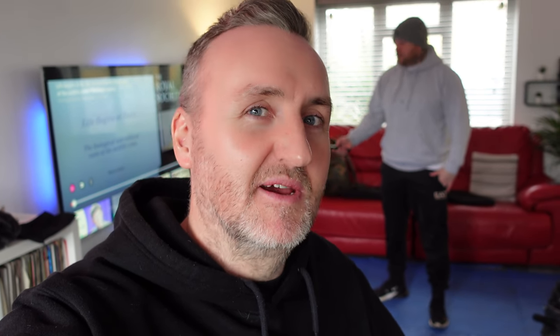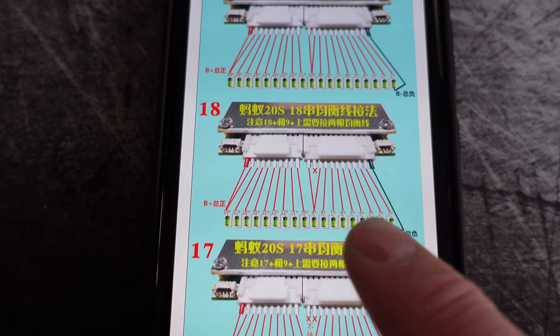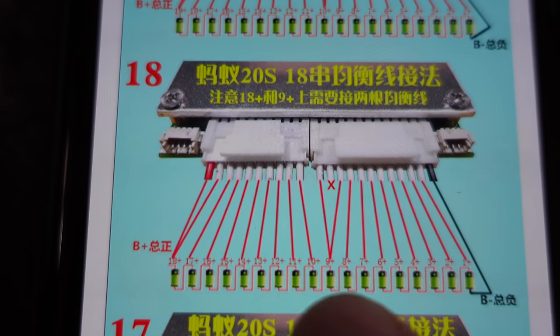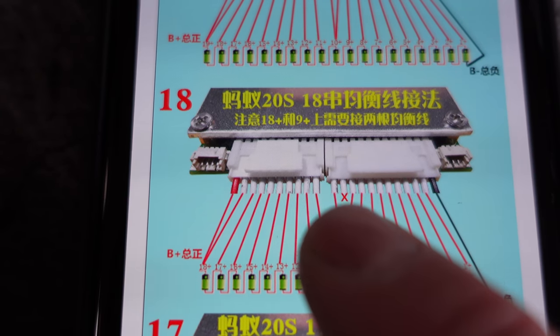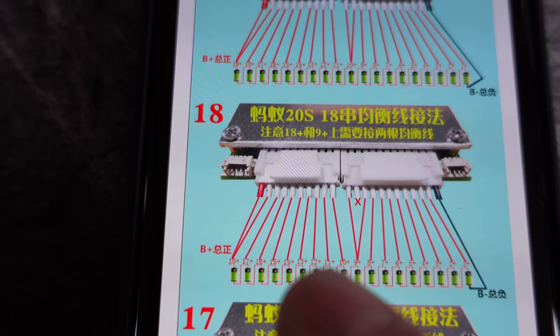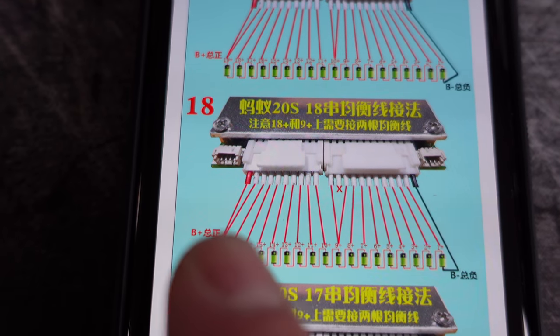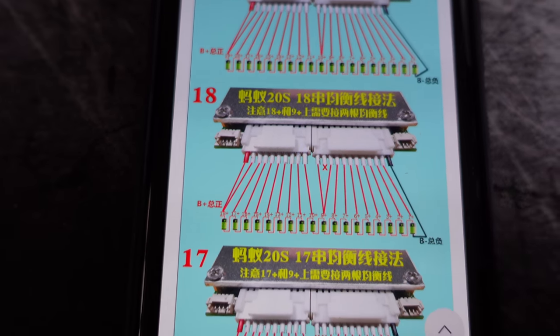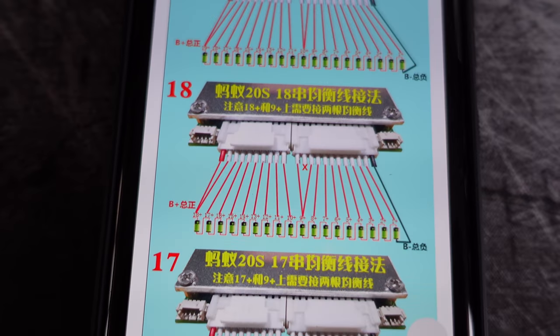It's a couple of days later now. We were having a bit of a nightmare with the BMS wiring. As it turns out, when you're wiring up an 18S BMS, it's slightly different to the 20S BMS. This is the diagram for the 18S — you've basically got to go all the way up to the end connector and join those two together on either pin. I just wired it up one, two, three, four, five, six, and ended up with two extra pins at the end because it's an 18S. Be mindful — if you think you know what you're doing, always look at the diagram.